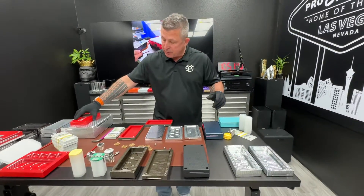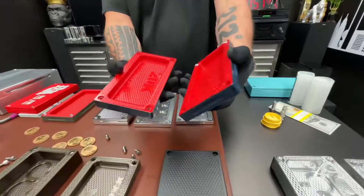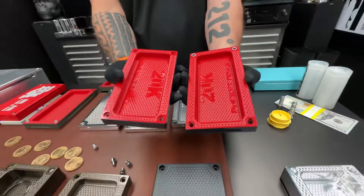We also do something which is about my favorite thing that we do — which is this. It's one color on the outside and a different color on the inside. These are my favorites. So let me know what you want and we're gonna get this thing done.